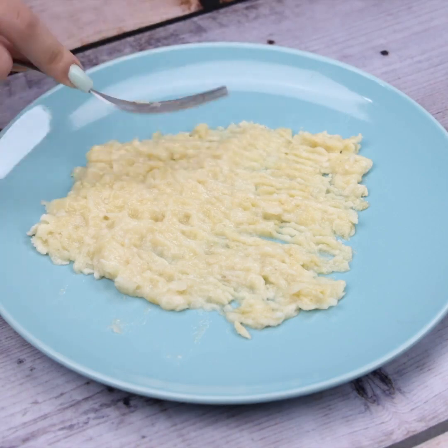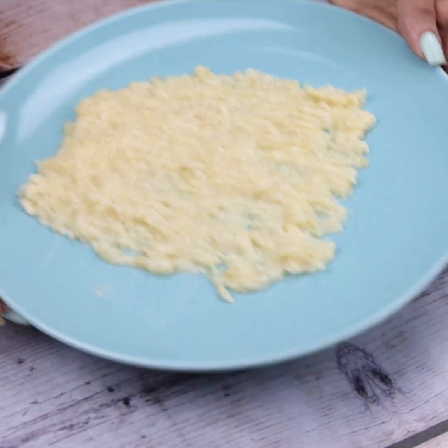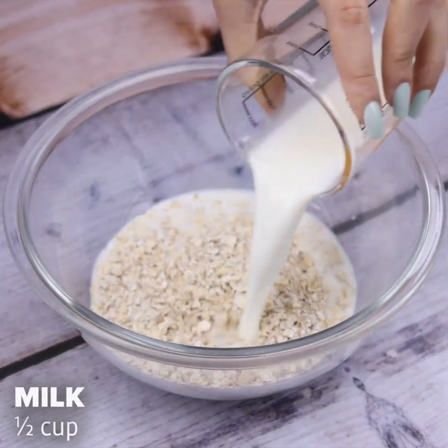Tell me if you have any different recipe for breakfast, I'd love to know. Then I will add half a cup of oatmeal and half a cup of milk in a container and I will stir well to mix.